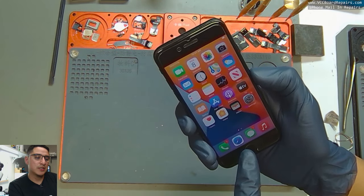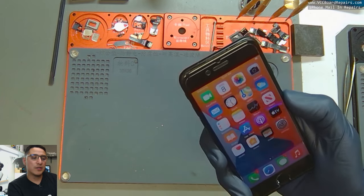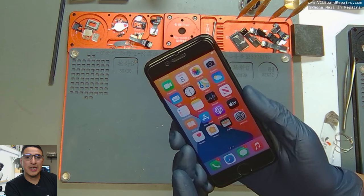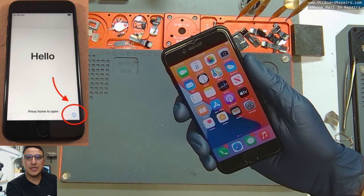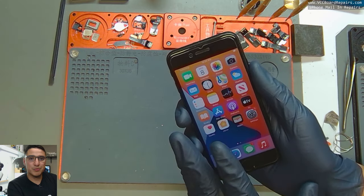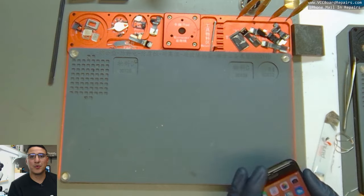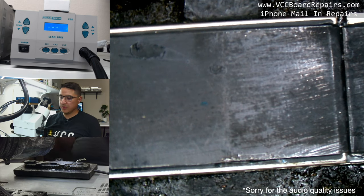You don't want to restore a phone that is in this state, because you will essentially erase the IMEI from the software. You'll have to fix the board issue first before you can activate it. If you try to activate without the IMEI, it'll be stuck at the unable-to-activate screen. Fix the board issue, restore again, check the IMEI — it just becomes a mess and takes a lot more time than necessary.